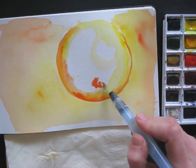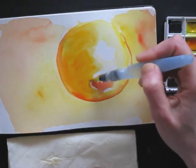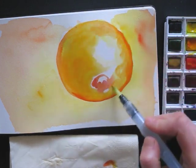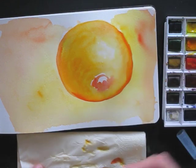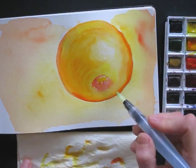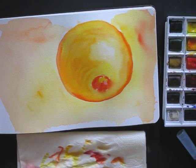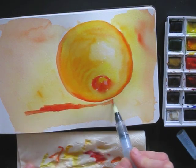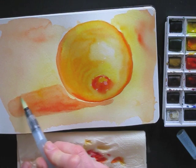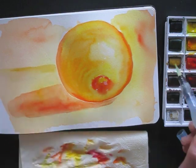My subject is a navel orange. I keep it very loose, and it's not a problem at all when the colors bleed into each other — in fact, it's really cool. This way part of the painting just happens. I make sure to leave whites as a highlight. Of course we also need a cast shadow — I use orange for this as well. By adding a horizon, it looks more like the orange is on a table.